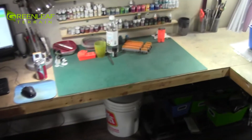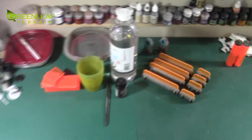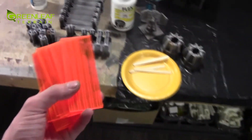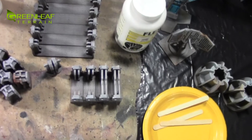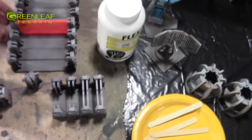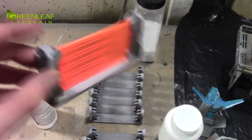Over here I have just some minis to paint for myself whenever. This is all the pieces for going in here - kind of like that. And all these pieces have been airbrushed up with the dusting and the cool gray scheme.